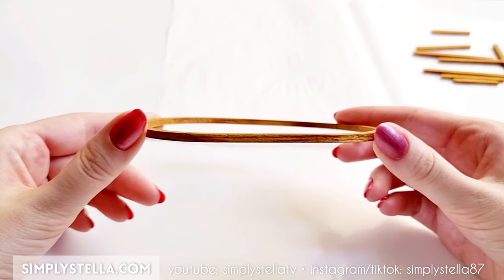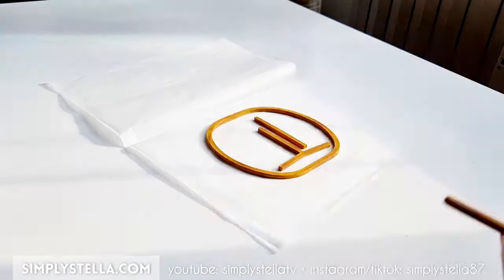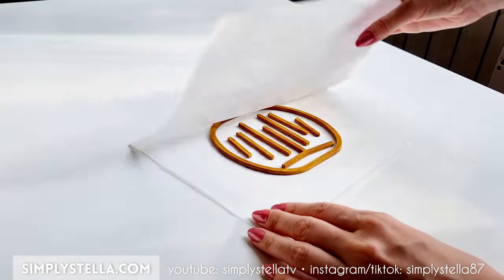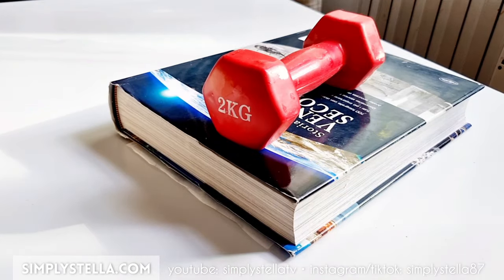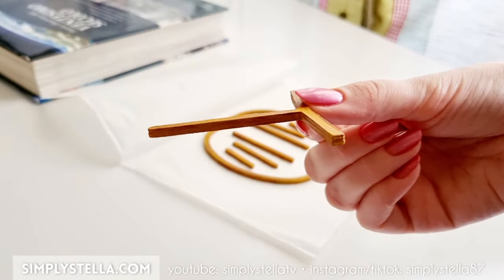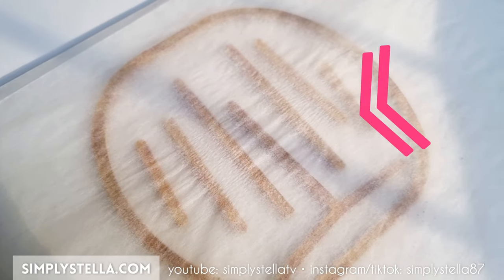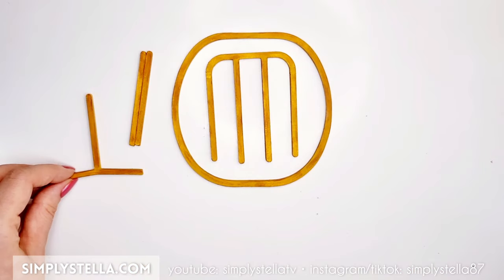Here's a little trick: cardstock can bend slightly when painted. To prevent this, sandwich the painted pieces between parchment paper, place them under a book and something heavy, like a small dumbbell. I like to leave them for a day or at the very least overnight. This not only straightens the cardstock, but the parchment paper absorbs all the humidity, preventing it from bending over time.